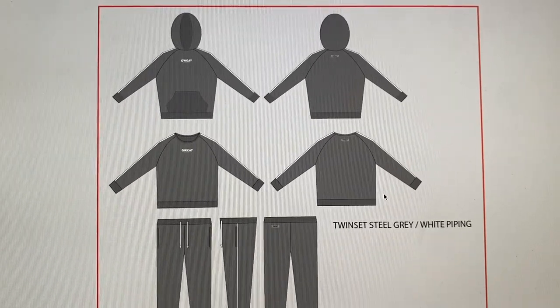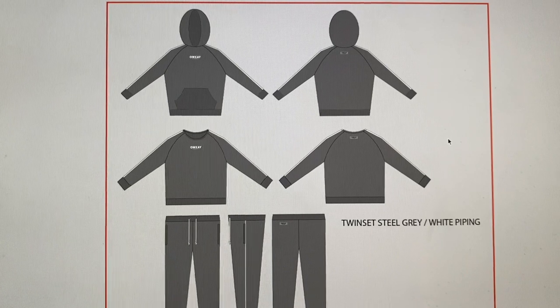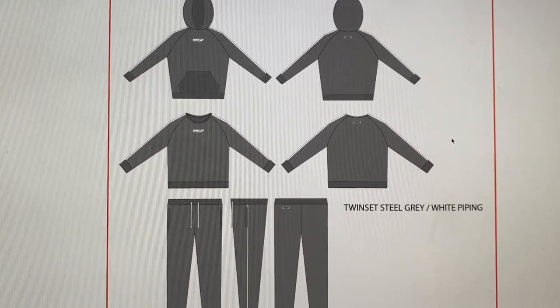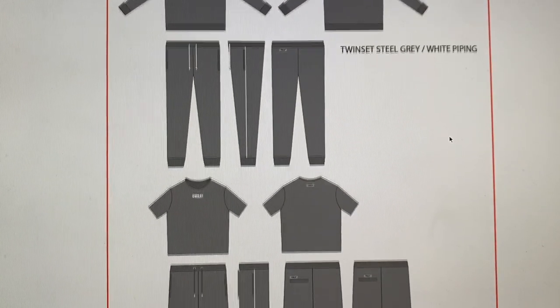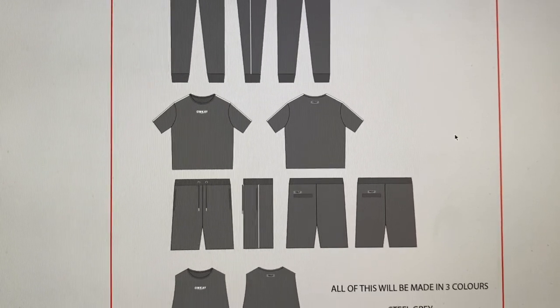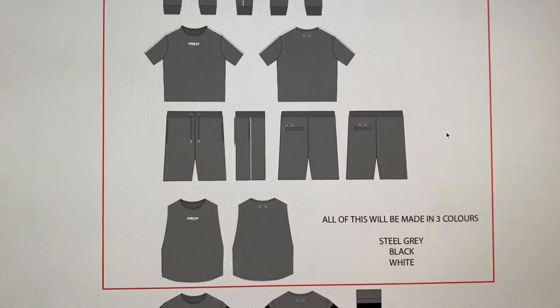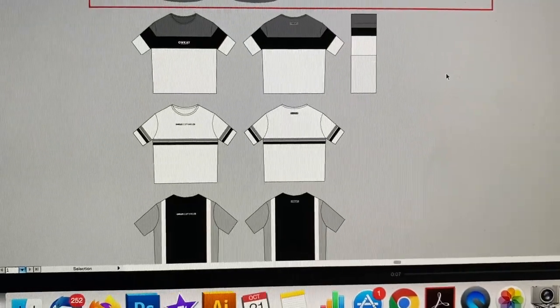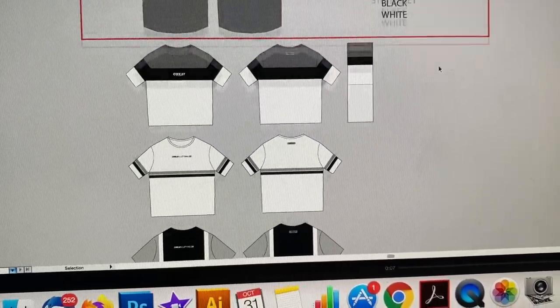Where previously we've had tracksuits with matching top and bottoms, this year I want to do hoodies that can be worn with sweatpants, but also sweatshirts that can be worn with sweatpants for the first time. The t-shirts will also match — all the colours will pair together, so you could wear a hoodie with shorts, t-shirt with shorts, or a cut-off t-shirt with shorts. As it's a spring/summer collection, there are three more designs for extra t-shirts.